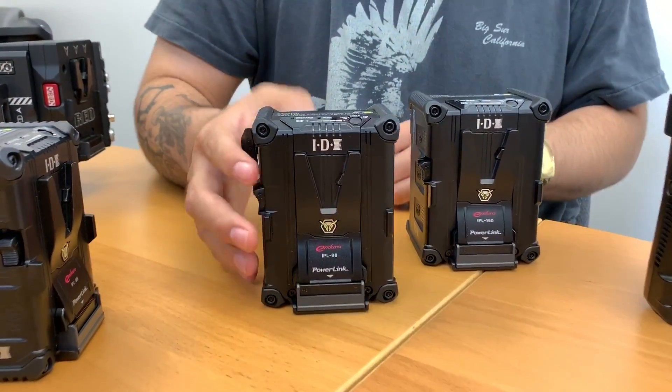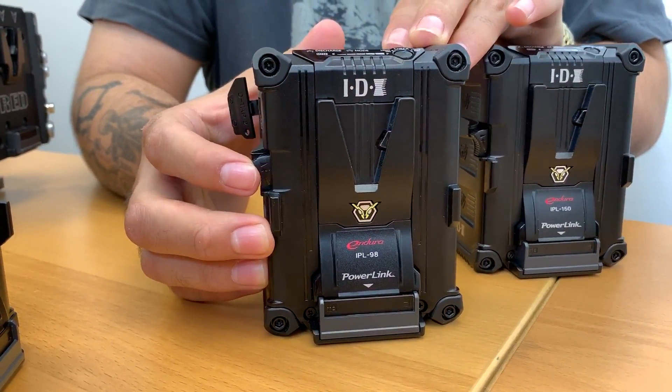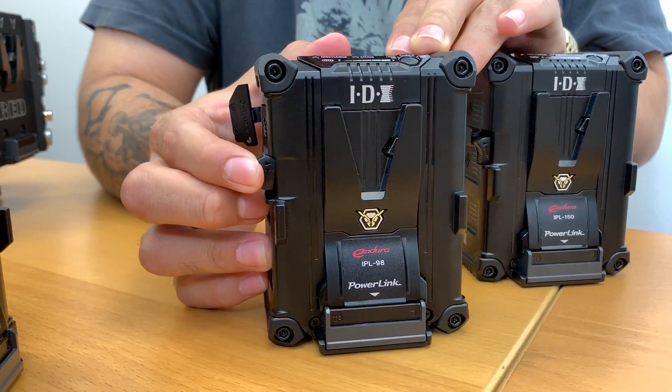For safety reasons, we have a two-step locking mechanism. Rather than simply pushing the button, you have to first lift the handle and then push in.